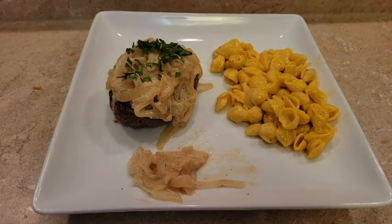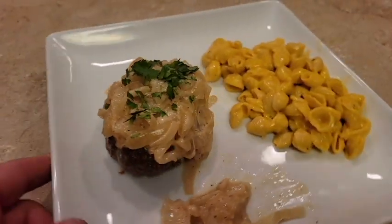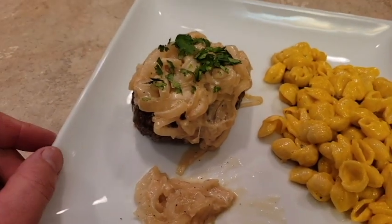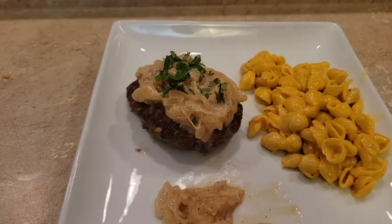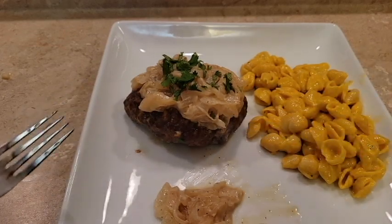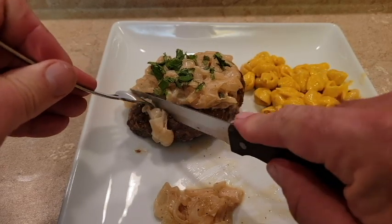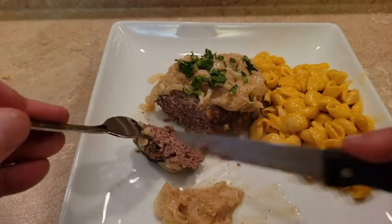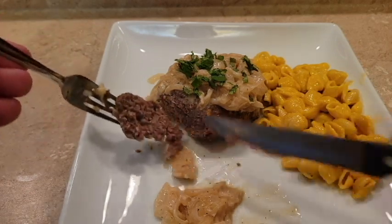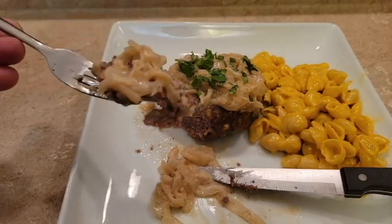There we have it. It's not the prettiest dish with all the brown colors and the brown onions, but I'll tell you what, it is so, so good. Let's cut it open and show you what it looks like. You may hear my dog in the background — she smells this and she's going crazy. Very juicy — you can see the juice coming right out of that meat. I'm going to give it a try off camera because I don't need you to see me eat.